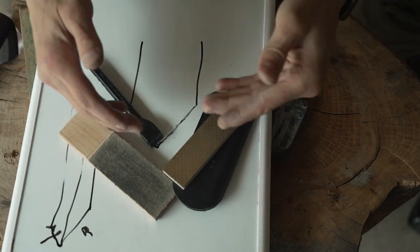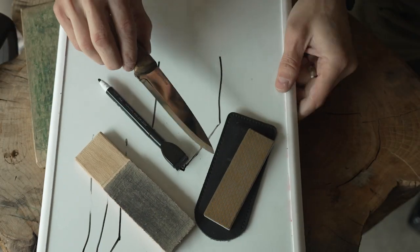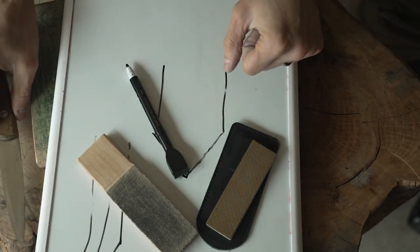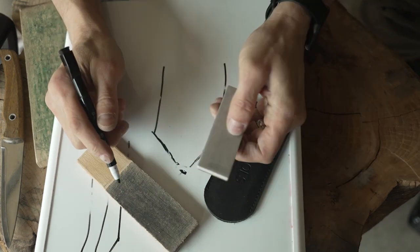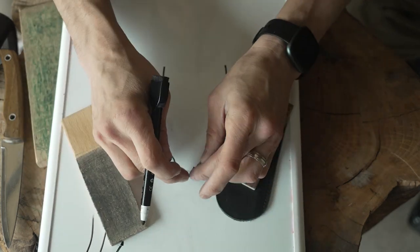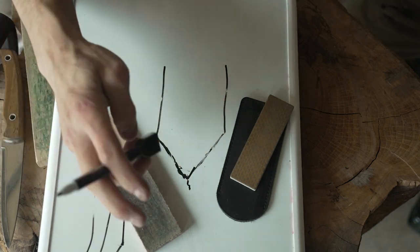These two things right here — a stone and a strop — are what I carry with me out in the woods most of the time, because nothing sucks more than getting a nick in the edge of your blade right when you want to use it. If that happens, I use the stone, probably the 400 grit side, to re-establish the apex — the tippity-top point right there. Then you use the strop to get rid of whatever burr is on that piece of metal.